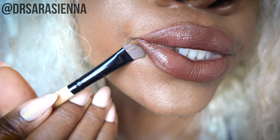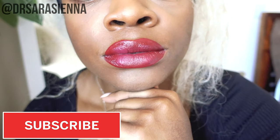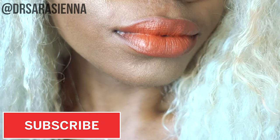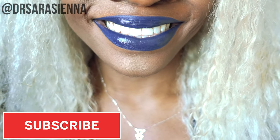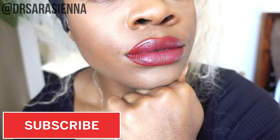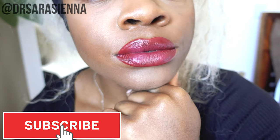Hey friends, welcome back to my channel, thank you so much for clicking on another video. In today's video I'm going to be showing you my super easy minimal maintenance lip routine. I'm not a professional makeup artist, but I just love wearing loads of different lip colors — it's just so much fun. I just get so happy from lipstick!